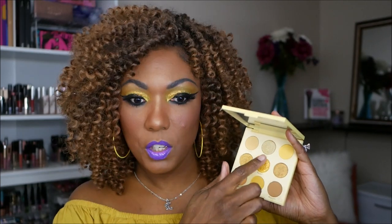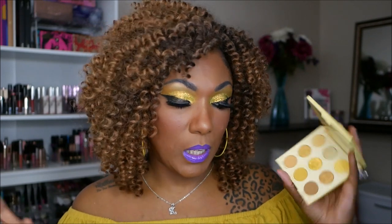My thoughts on this Uh-huh Honey palette from ColourPop: you don't need this. If you have any yellow eyeshadow in your makeup collection at all, you don't need this. The shimmers in here are absolutely gorgeous - if you're not into glitter, you definitely don't need it, but the shimmers are really, really pretty. These three shimmer shadows are really the standout to me. The mattes are very lackluster, mediocre. And if you have any yellows, you don't need it.